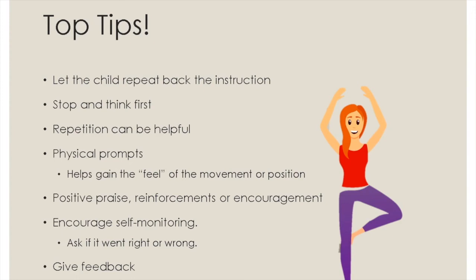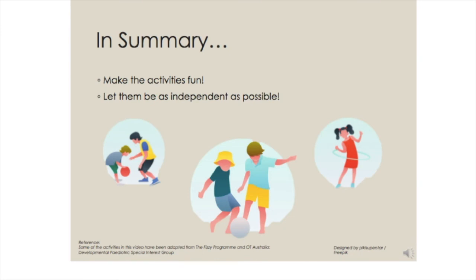Provide positive praise, reinforcement or encouragement. Encourage self-monitoring — let the child monitor oneself if possible and ask if it went right or wrong. Give feedback to the child about the performance. Make the activities fun and let them do the activity as independently as possible.